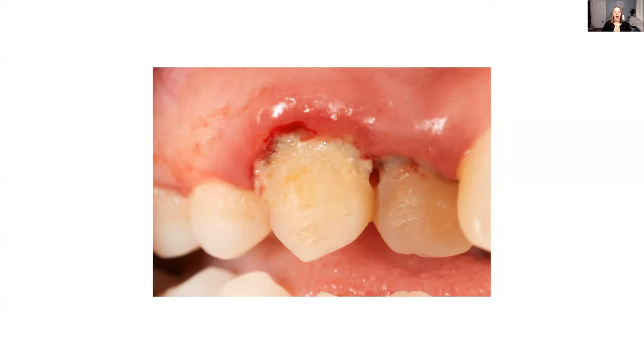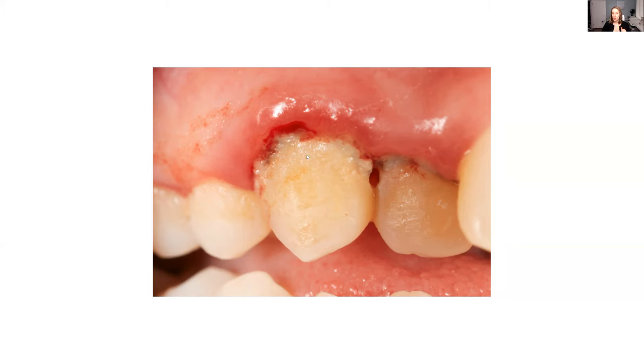This next picture is showing gums that are quite irritated. Look at all of this white-yellow plaque — that is making things irritated. You want to avoid that. Keep the teeth clean and have your teeth cleaned often, at least every six months, and don't brush too hard.